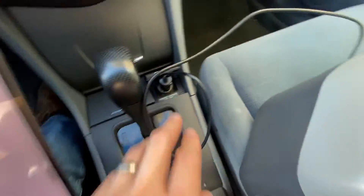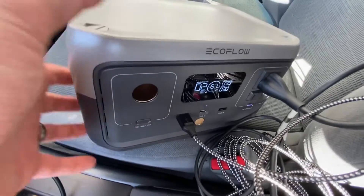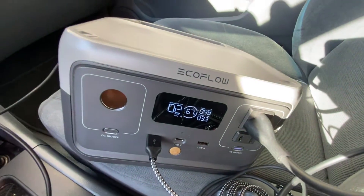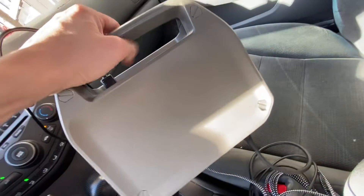Right now we're using the DC input, connected right here, because the car is on and it's providing the charge. Basically I'm just buffering the unit while sitting in the car. Once we're at our destination, we turn off the car and we're still powered by the EcoFlow River 2.